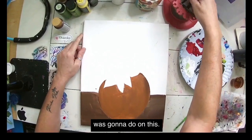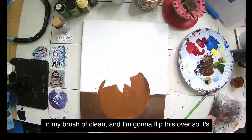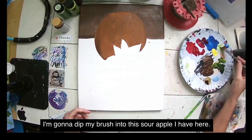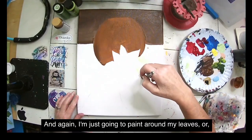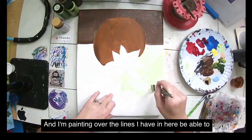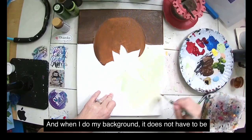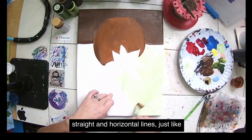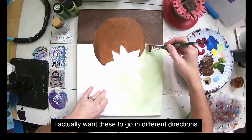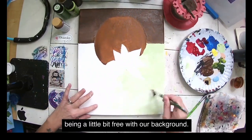I was really torn on what background color to use. I have a little bit of sour apple, so I'm going to use that to clean my brush and then flip the canvas so it's easier to reach. I'll dip my brush into the sour apple with some white and paint around my leaves — or in this case, petals. I'm painting over the pencil lines but I'll still be able to see them. I want my background strokes to go in different directions to give it a little character.